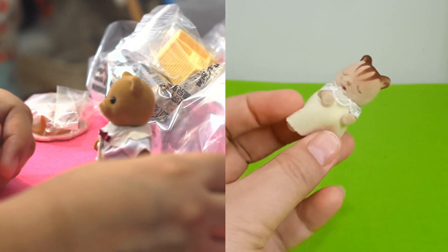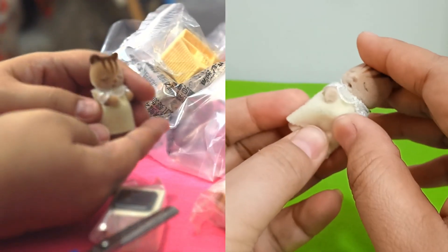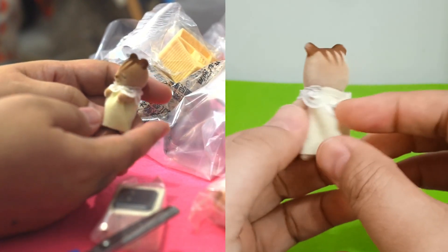Baby squirrel rolls her eyes — can we show the camera please? Thank you. Papa bear wants to go to work. Hiiii! I am baby squirrel. What's her name? Baby squirrel. Wow, it's unimaginative.